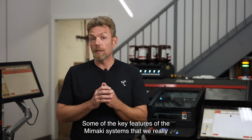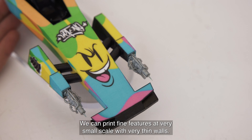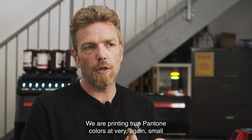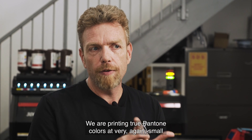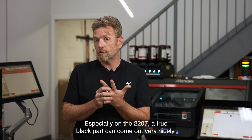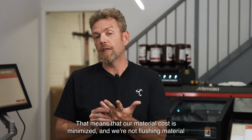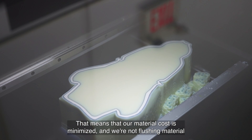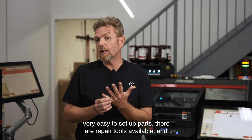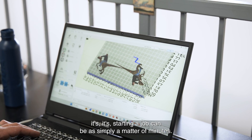Some of the key features of the Mamaki systems that we really like at Objects Unlimited: Number 1, very high detail — we can print fine features at very small scale with very thin walls. Number 2, outstanding color — we are printing true Pantone colors at very small scale and very accurately. Number 3, true blacks come out really well on this equipment, especially on the 2207. Number 4, it's a closed loop system, meaning our material cost is minimized and we're not flushing material through the head repeatedly. And number 5, the software is great — very easy to set up parts, repair tools are available, and starting a job can be simply a matter of minutes.